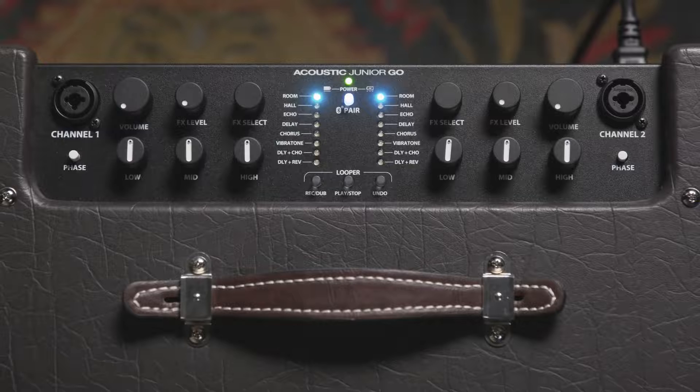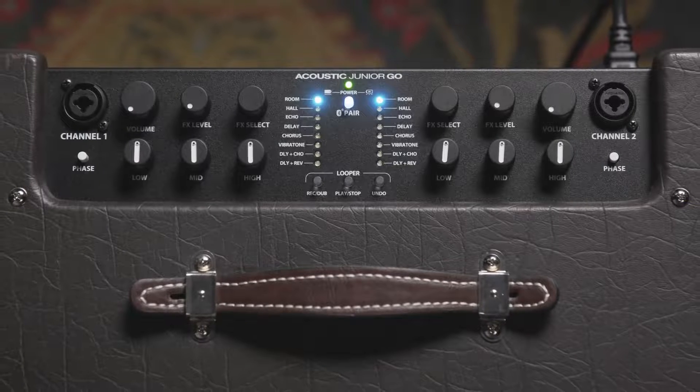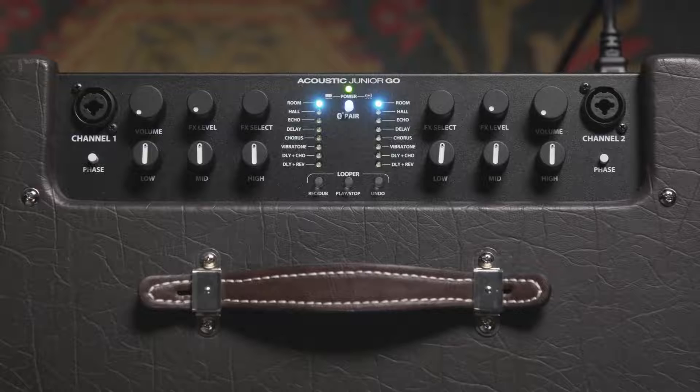Now each channel has volume, low EQ, mid EQ, high EQ, effects level, effects select, and a phase switch to help reduce feedback.